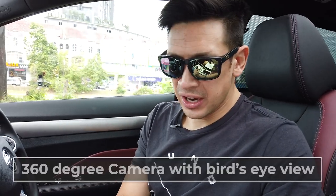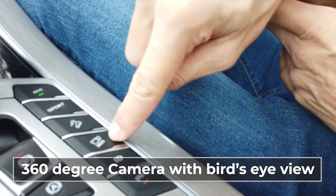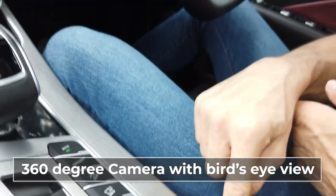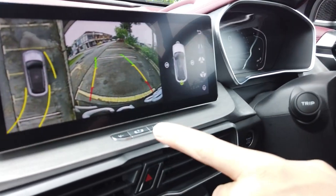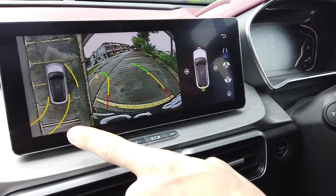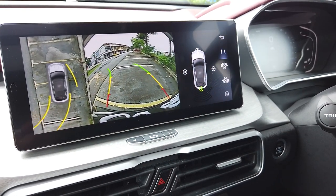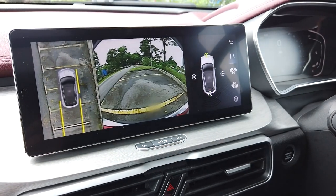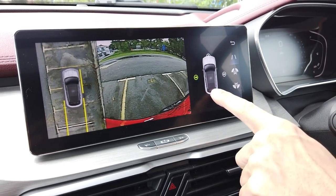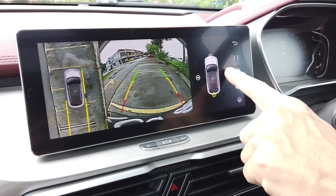One of the features of the X50 is the 360-degree camera. There's a dedicated button in the center console and it gives you a 360-degree view. If you're in reverse mode, you've got active telemetry, which lets you know where your front and rear wheels are going to end up. Apart from that, you've got a general front view, side view, and rear views that you can access.